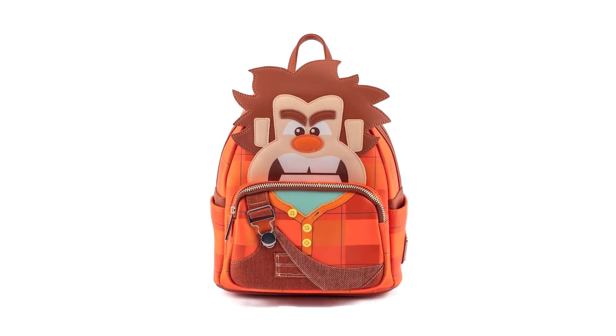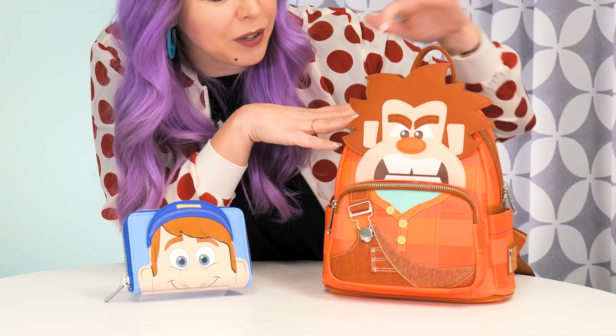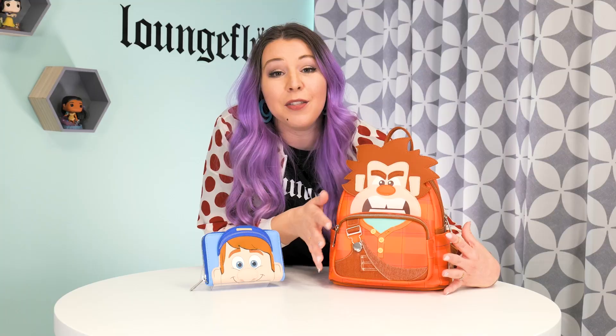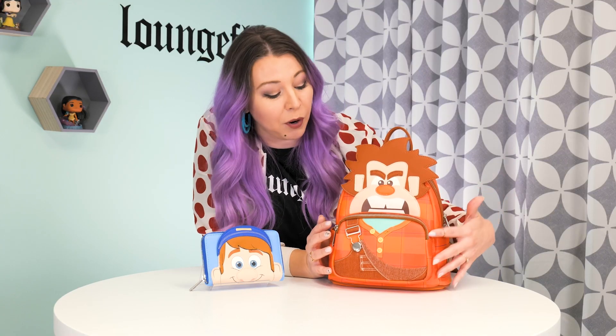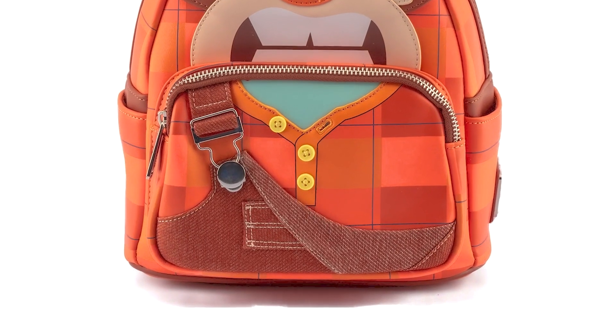The Wreck-It Ralph bag is a really great example of some of the cool stuff that we can do. The top of our Wreck-It Ralph bag really brings in all the details of Ralph's face through these 3D appliques. The front pocket has got to be the coolest part of this bag because we have so many mixed elements here to really bring him to life.